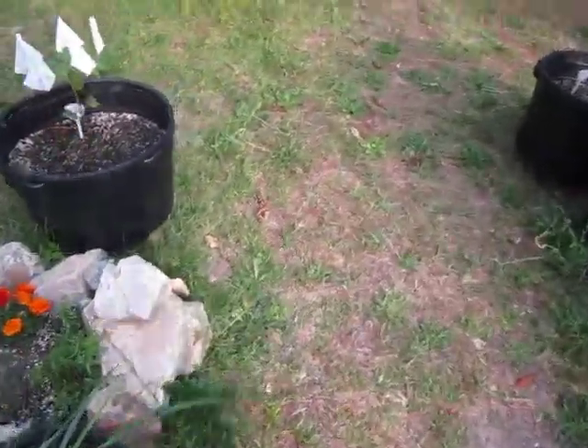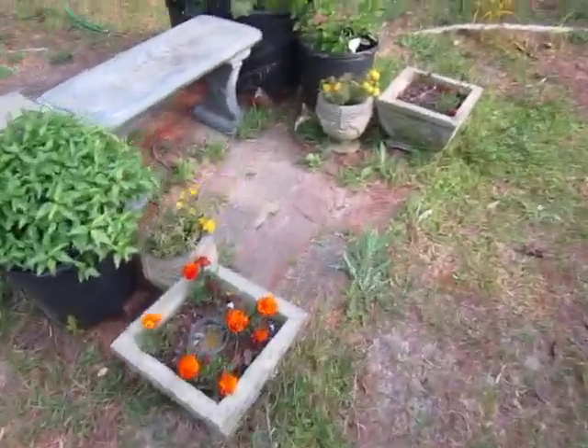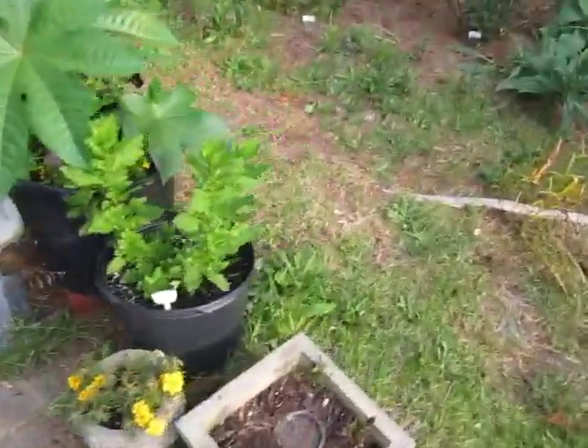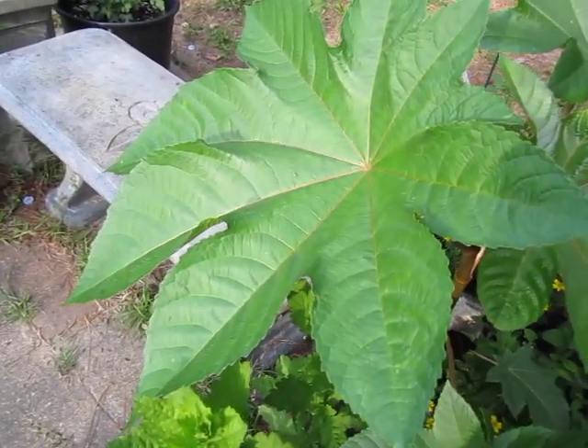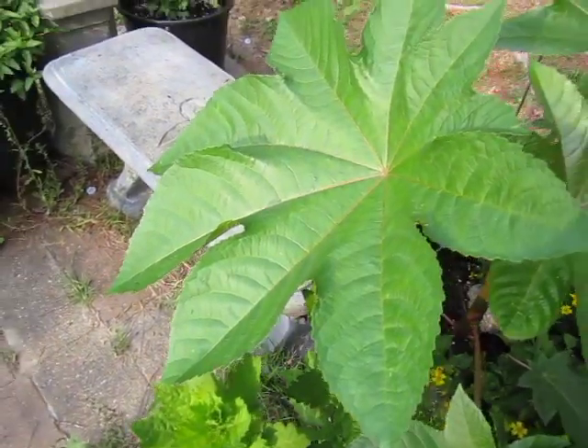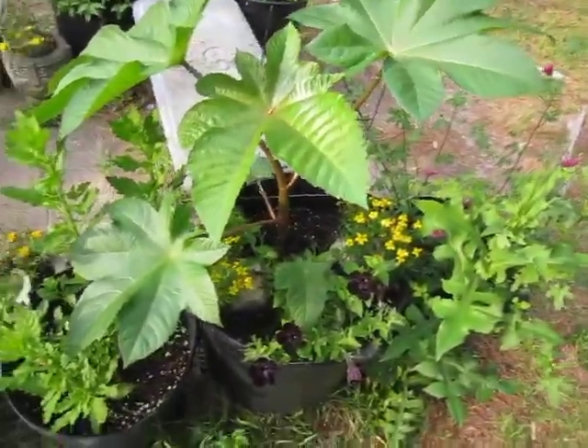Now, if we go over here, away from the cat battle — look at the size of that leaf. That is easily the diameter of a basketball. And this is the first specimen plant that was put in the ground.